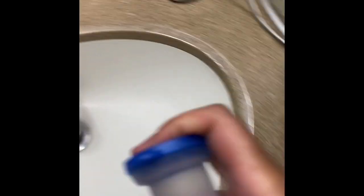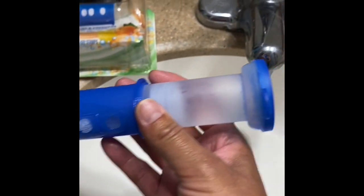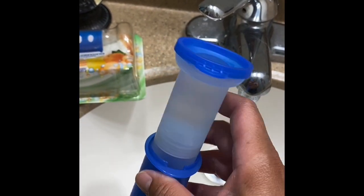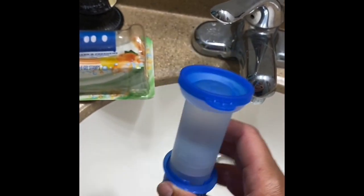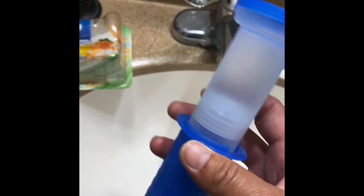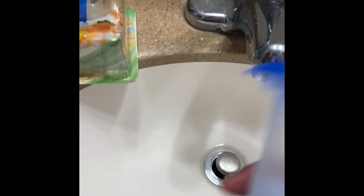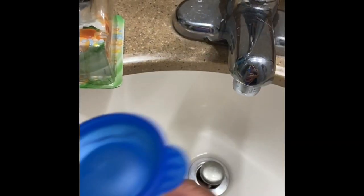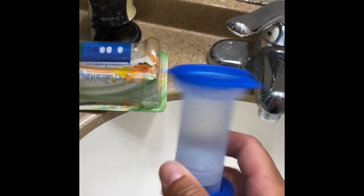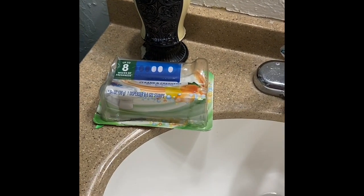After you're done, don't forget to add the cap so you can save the gel that's in there. Store it in a safe place — if you have kids, be careful. So that's how you use the Scrubbing Bubbles fresh gel. Thank you, and let me know if you have any questions.